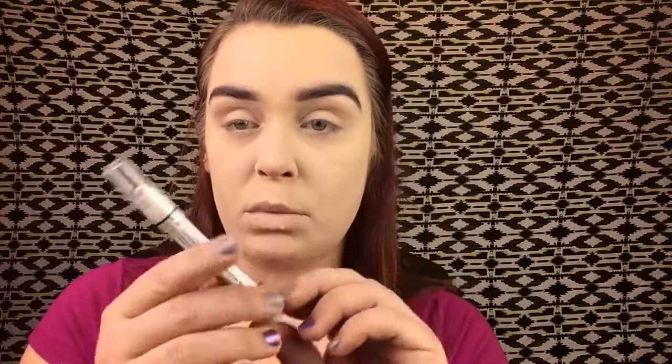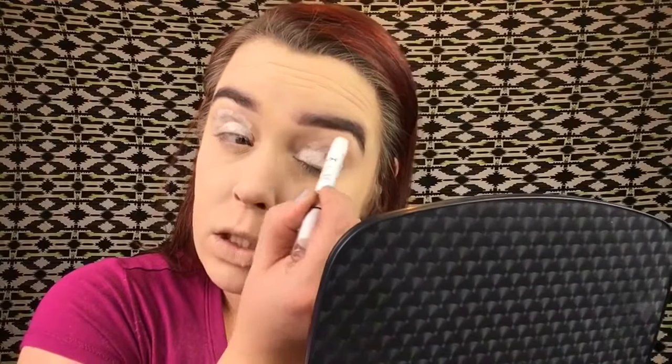Now that the brows are on fleek, I'm taking my NYX Jumbo Pencil in Milk to prime my eyelid. By the way, one thing about this foundation — when I was tearing up really bad and looked like a clown, it started to tear and you could not tell. It stayed color-fast — legit!